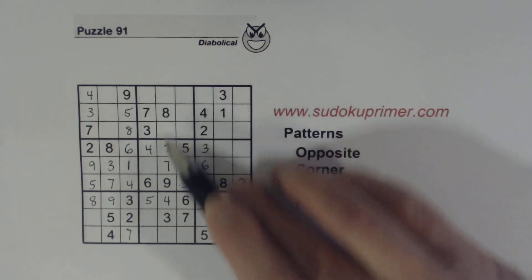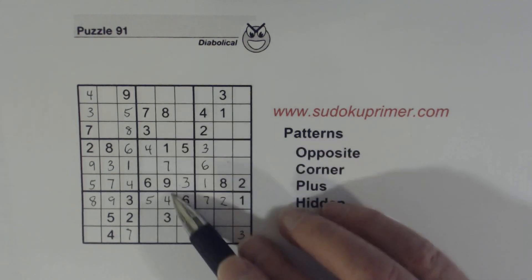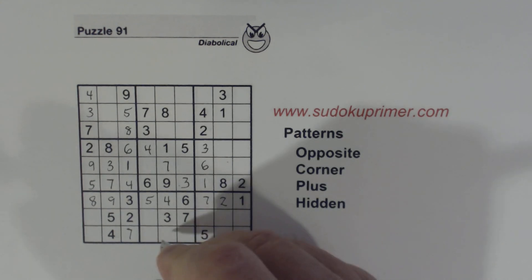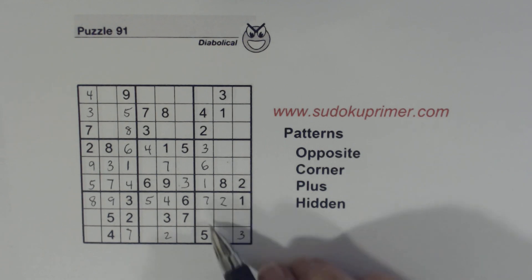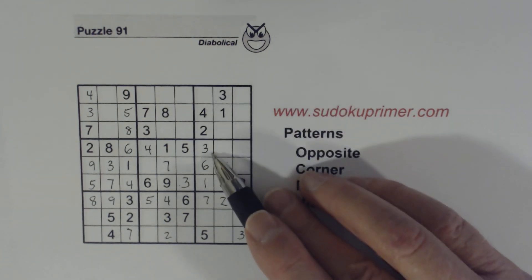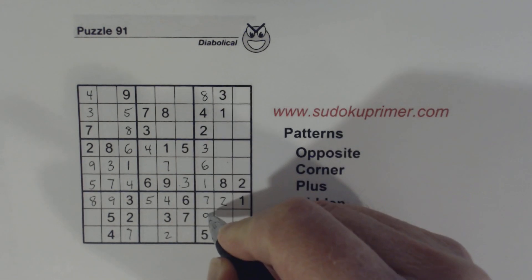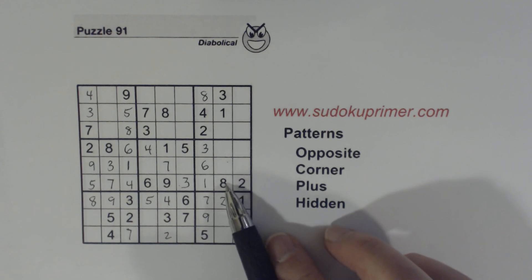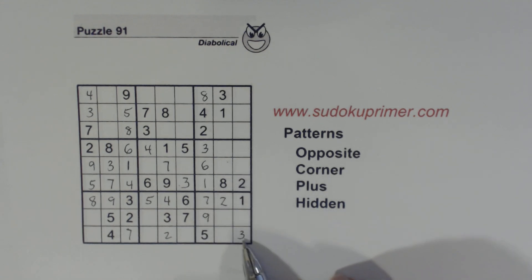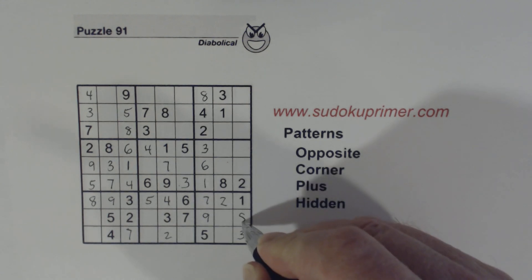Let's look at this column right here. We're missing 1, 2, 5, 6 — there's a 5 there and a 6 there, so we know that's a 2. Now we're only missing 8 and 9 in this column, so we can solve those. Here we had a plus pattern also before we put that 9 in, and so we knew one of these was an 8, so we know that's an 8 there.